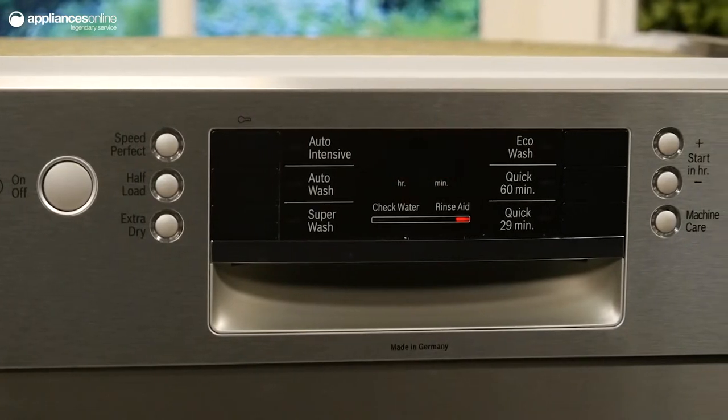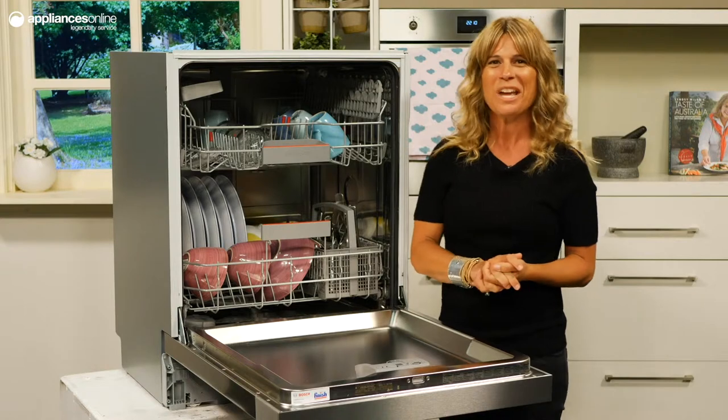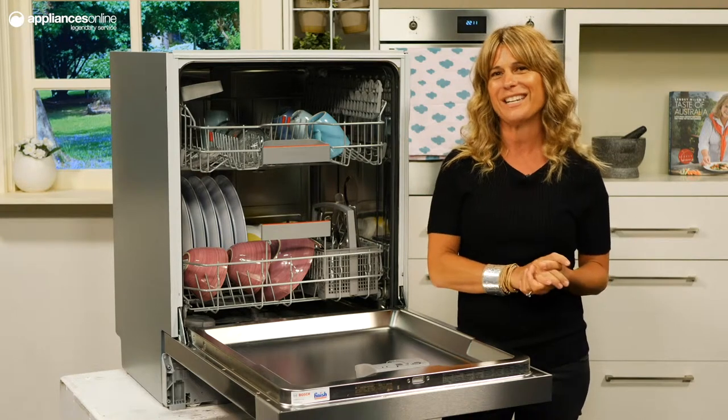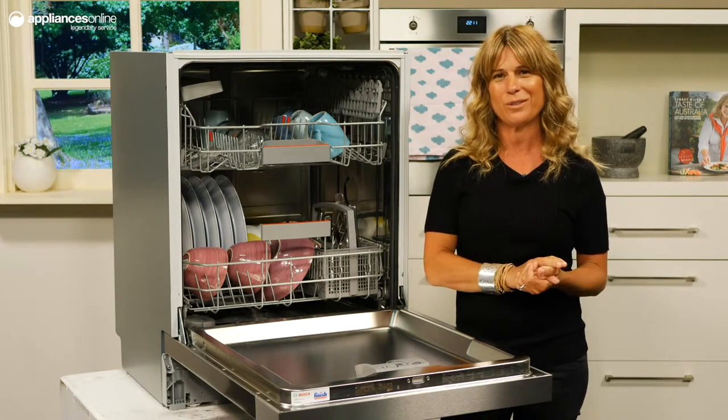And despite the large volume of this dishwasher, only 11 litres of water will be used each cycle. Your programs can be selected from the easy use control panel at the top of the unit, arranged around an LED display, allowing you to monitor the duration of the chosen cycle.